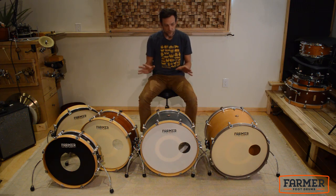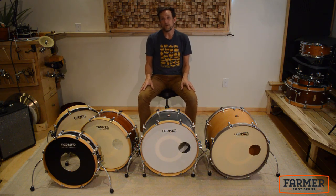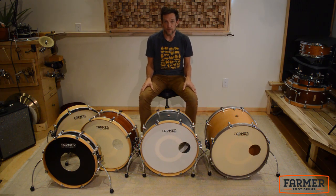We could also do a 14-inch depth shell if you really wanted to get that dialed in for your drum set. We're really going to add that kind of emphasis — that heartbeat, that toe-tapping sound — to any of your music. Let's go ahead and take a listen to all of them.